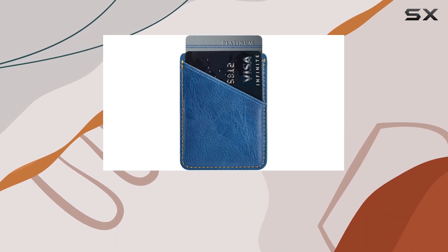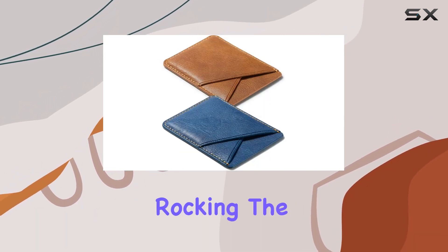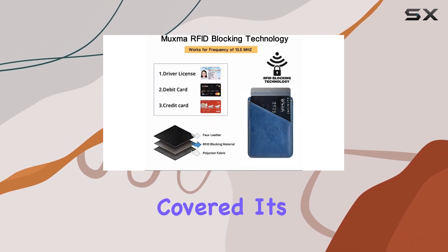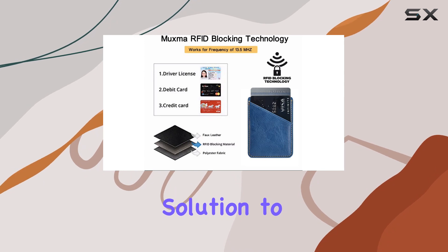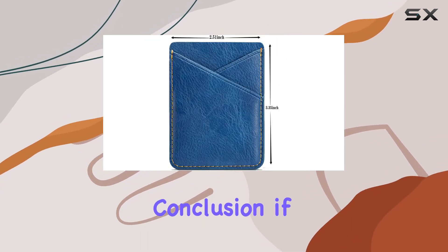The universal size makes it compatible with a wide range of smartphones and tablets. Whether you're rocking the latest iPhone or a Samsung Galaxy, this card holder has got you covered. It's a practical solution to leave your purse at home and simplify your everyday carry.